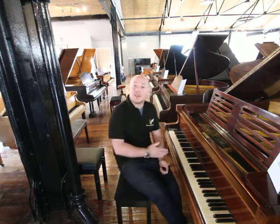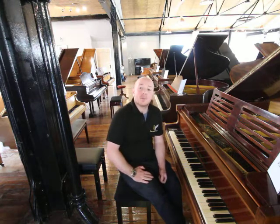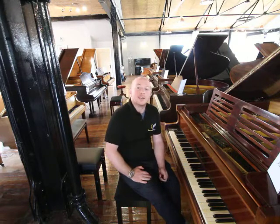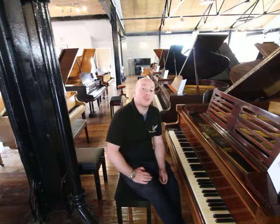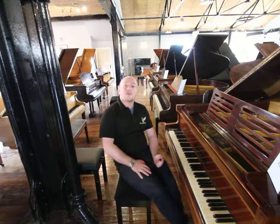Yes folks, if you want to come down and try this piano out, you're more than welcome. We're based in Mansfield, Nottinghamshire. By all means do give us a call to discuss on 01623 657 301, or have a look at our website www.sherwoodphoenix.co.uk.